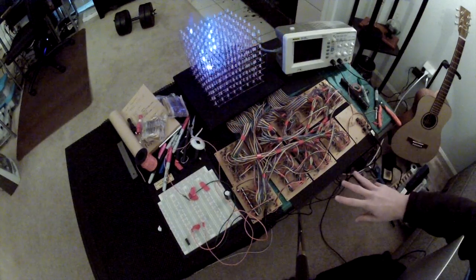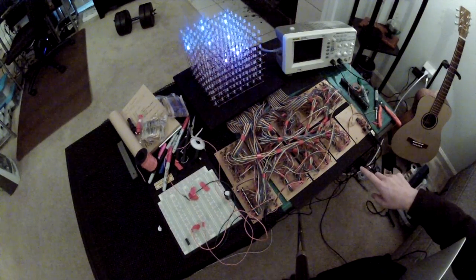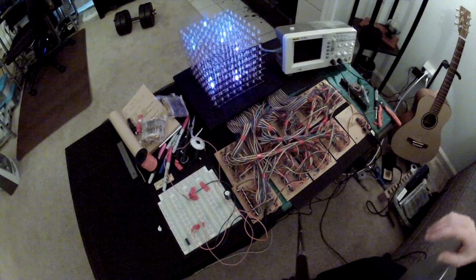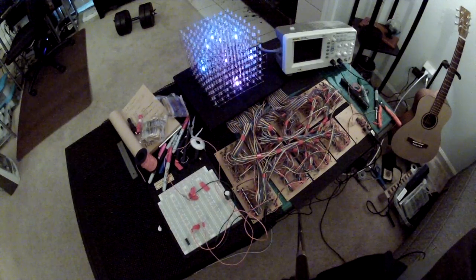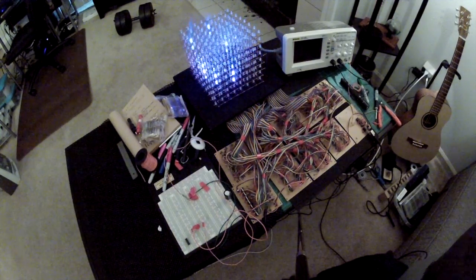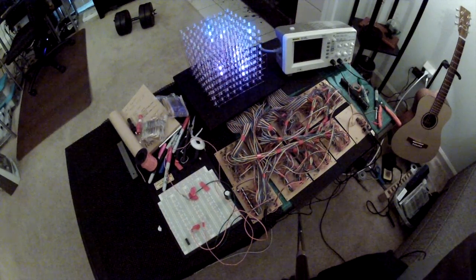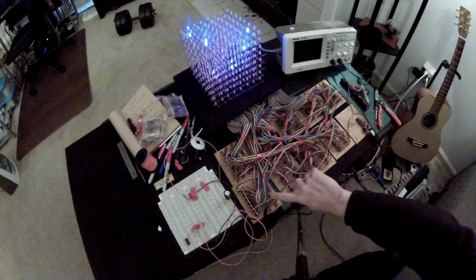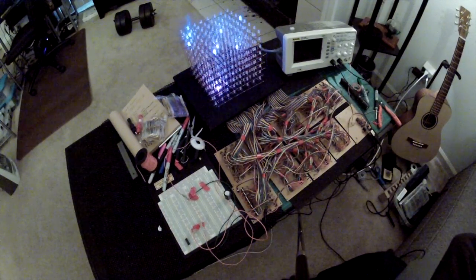We have three shift register boards for the red, green, and blue. Each of these boards has eight shift registers, giving you a total of 24 shift registers. Twenty-four 8-bit shift registers gives you 192 outputs, which go to these transistor boards — which I'm calling the cathode control boards, because these are common anode LEDs. Each cathode for red, green, and blue goes to a transistor that syncs the LED to ground. There are 192 transistors there.